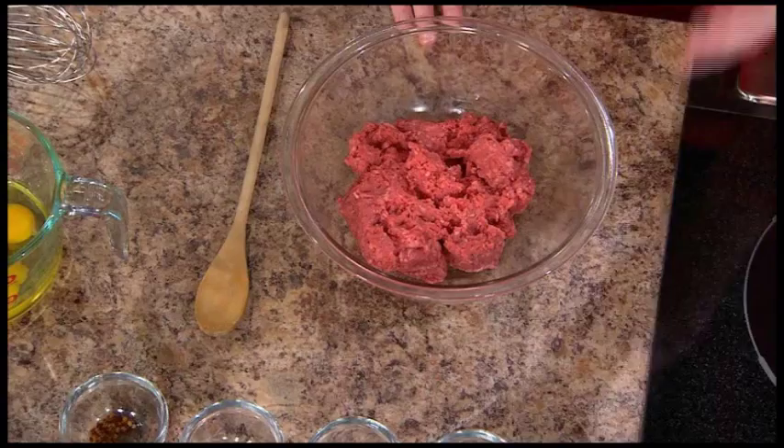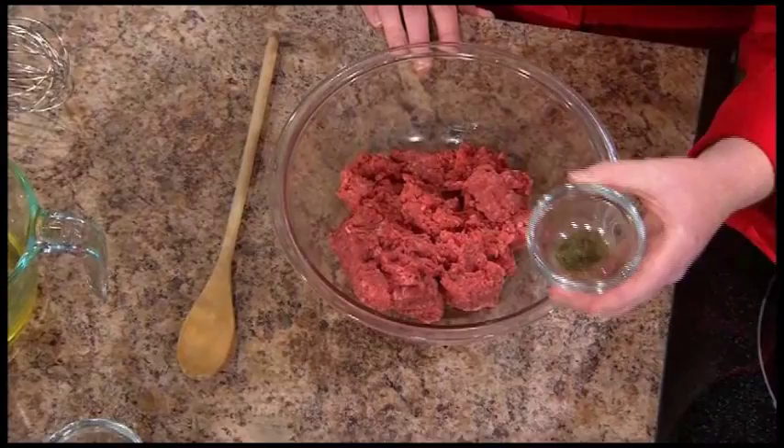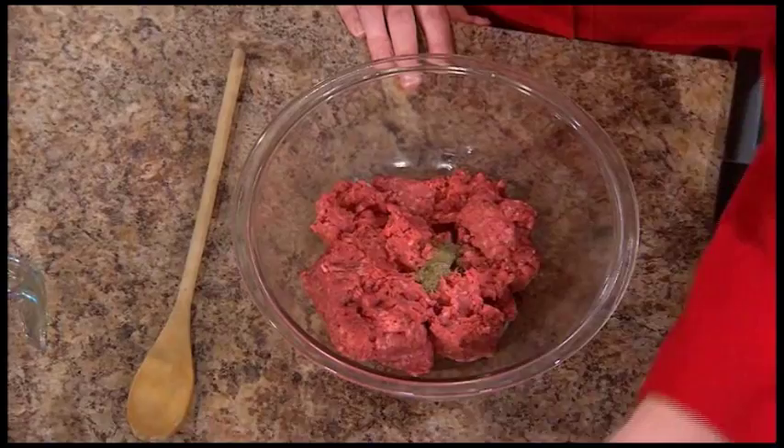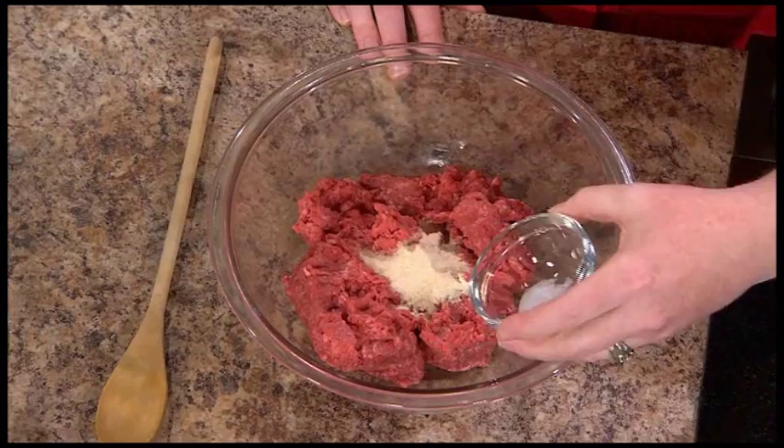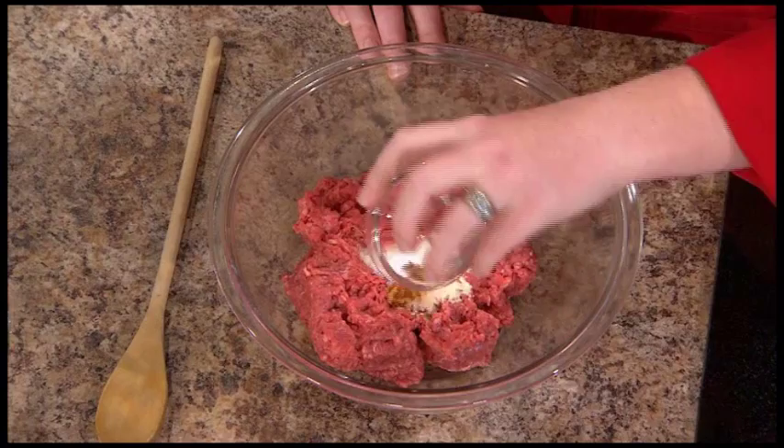We have some rubbed sage, garlic powder — it's always good with sausage, adds a little flavor — onion powder, some kosher salt, and a little heat. We've got some crushed red pepper in here. Or a lot of heat — let's just double that, depending on what you like. If you like a lot of heat, you could probably double it.